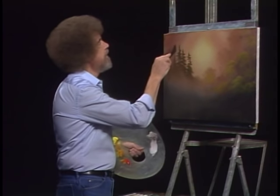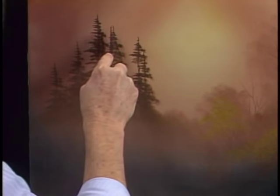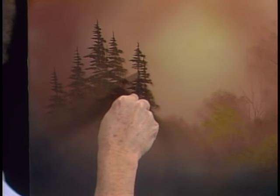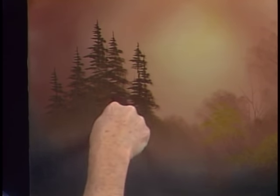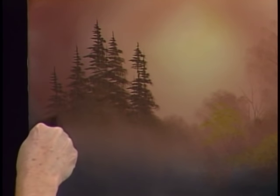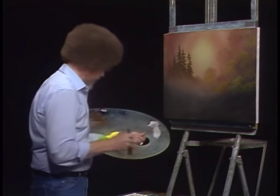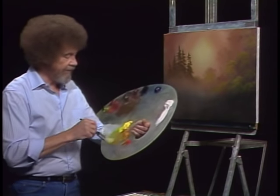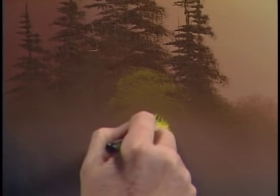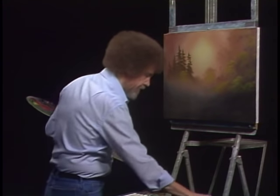Now we can take a knife, just a little bit of that same color, and just sort of pull it through here and there. And it'll make the indication of little trunks. We're not really going to put a lot of detail in these — they're too far away. But this will turn a few trees into something that looks like a lot of trees. Maybe there's a little bush that lives right here. We'll just go back to the little oval brush, just tap in the indication of maybe one little happy bush that lives right there.